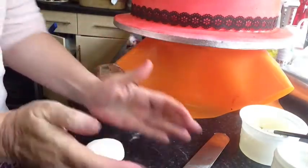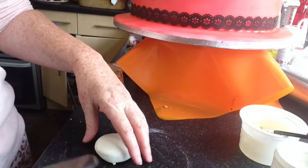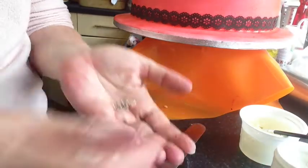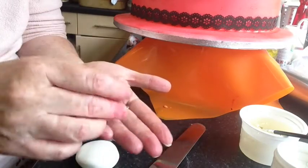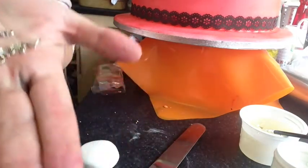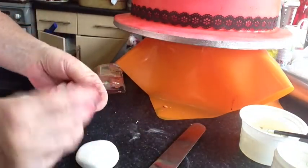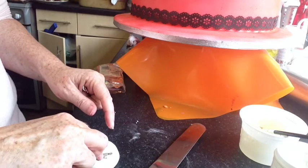I make it into a round shape, making sure it's not sticking. Then I get whatever I want to use — I want these musical instruments — so I'm just going to push them upside down into the mold, into this fondant.